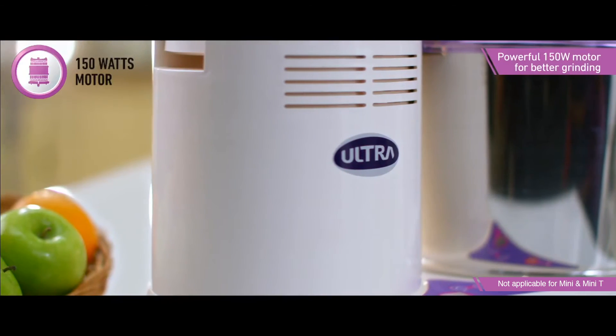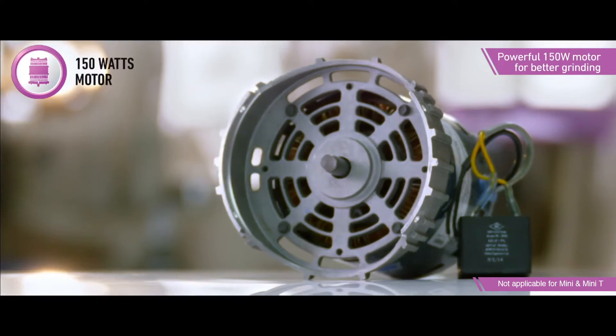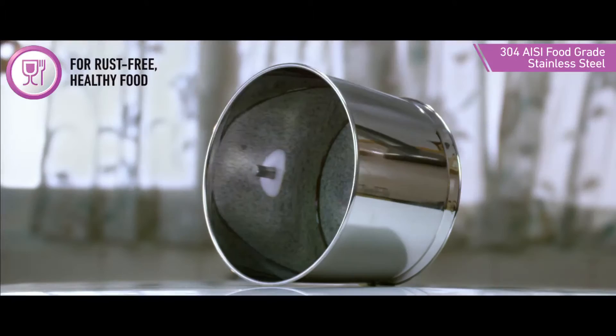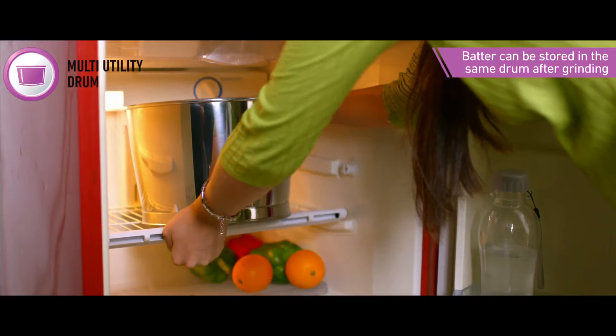The Ultra Wet Grinder comes with a powerful 150W motor made by Ultra for better, faster and smoother grinding. The drum is made from food grade, rust-resistant AISI 304 stainless steel to ensure that your batter is clean and healthy. The multi-utility drum can also be used to store batter after grinding.